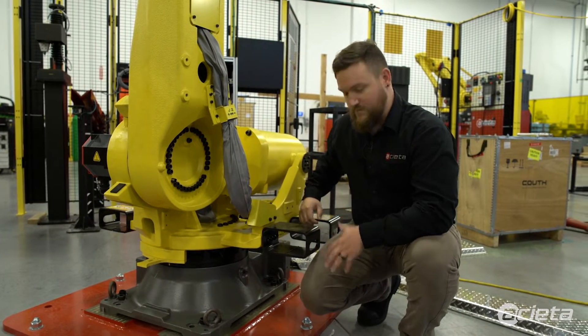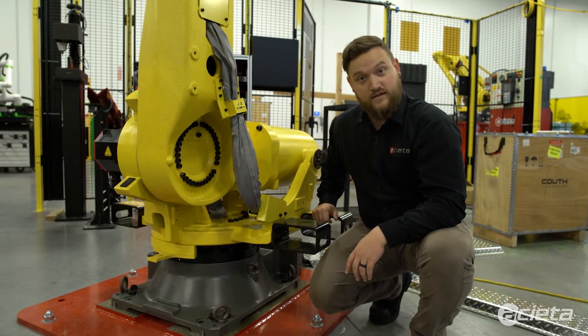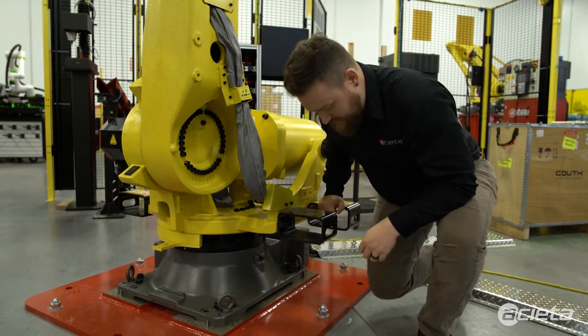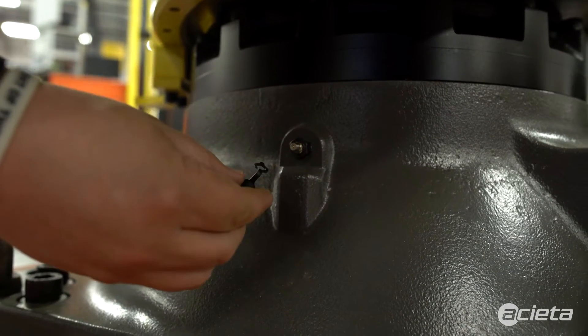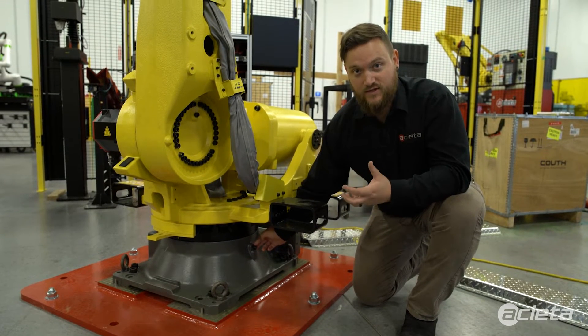Moving down to the base — I showed you on the other side where the outlet is underneath the J1 motor. For the inlet, you've got to get on your hands and knees, but it is located on the base of the robot where my hand is currently.